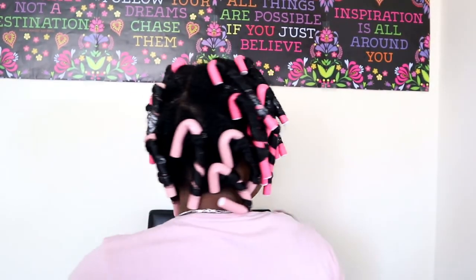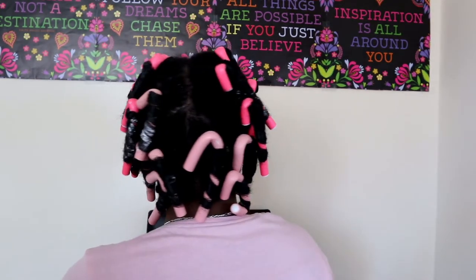Okay guys, this is it — I finished putting all of the rods in my hair. I'll just show you the back. I'm just gonna sit under this dryer now, let it dry, and then come back when I'm ready to take it out.